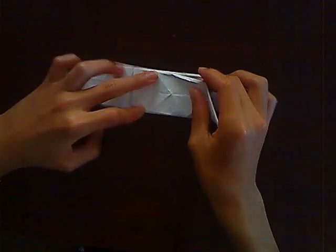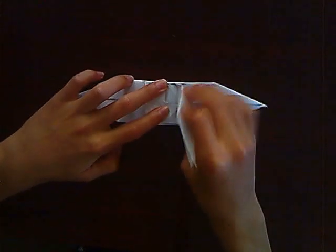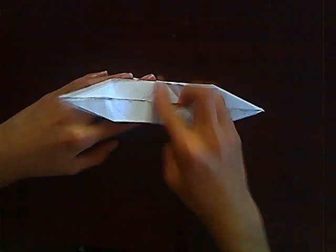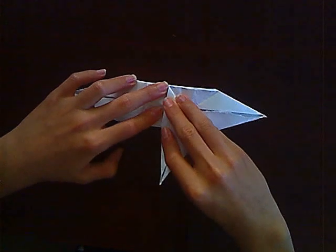You should have something here that will stop you from going further to the top. What you want to do is fold against this line here so that it goes to the side, kind of like this.